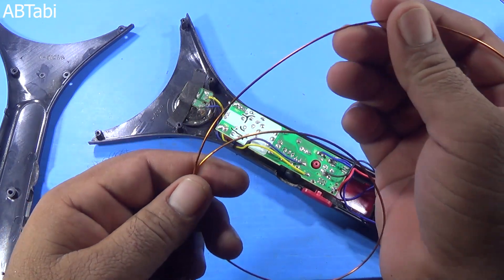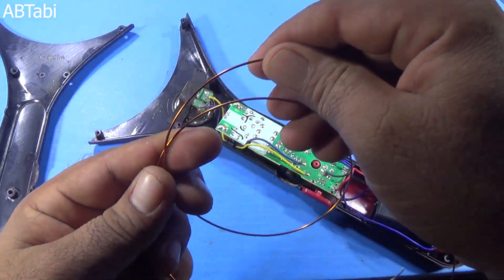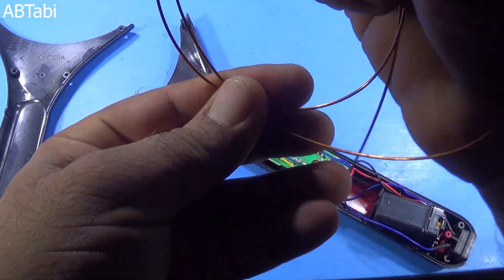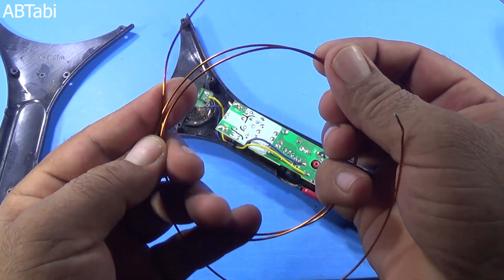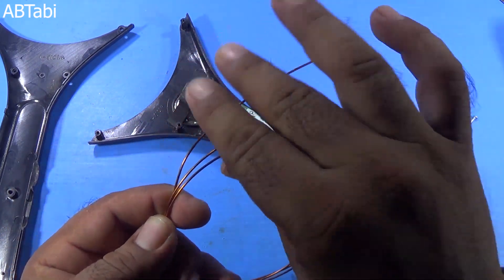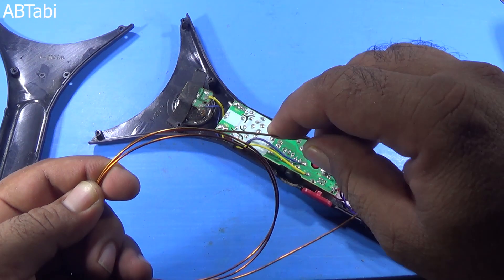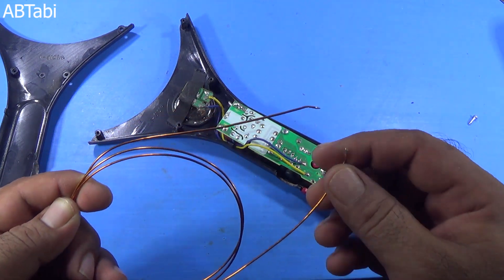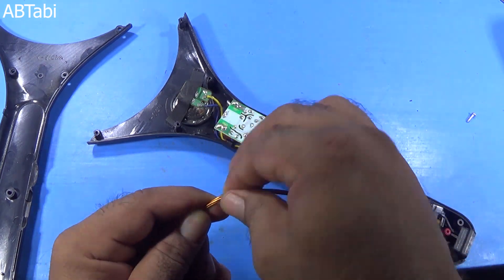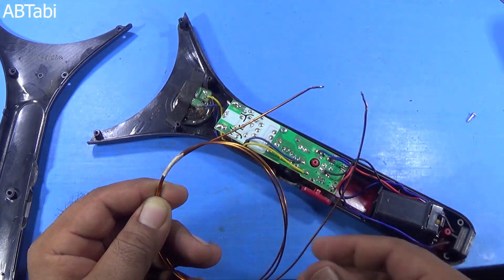Take a 1 meter long piece of copper wire, or take any other insulated copper wire. I am using 21 number insulated copper wire. If you want to make it more powerful, you can use a 2 meter long wire and give it more turns — that means a more powerful electromagnetic pulse circuit.